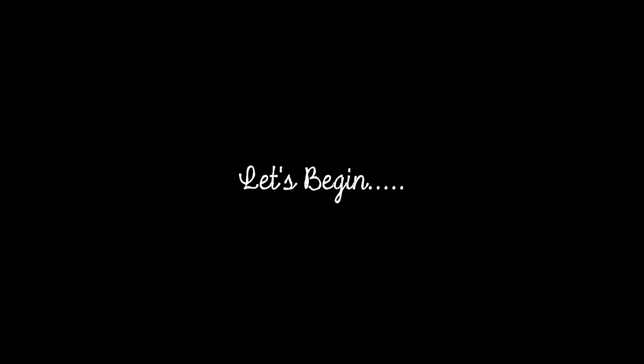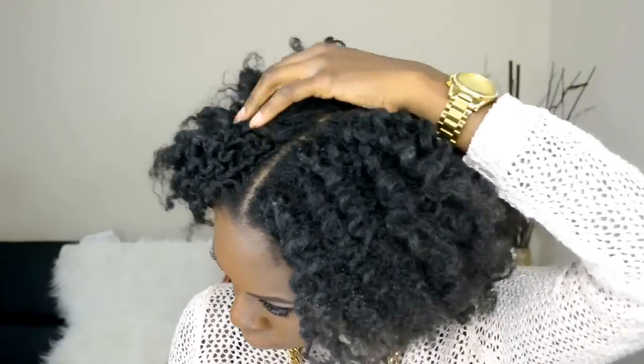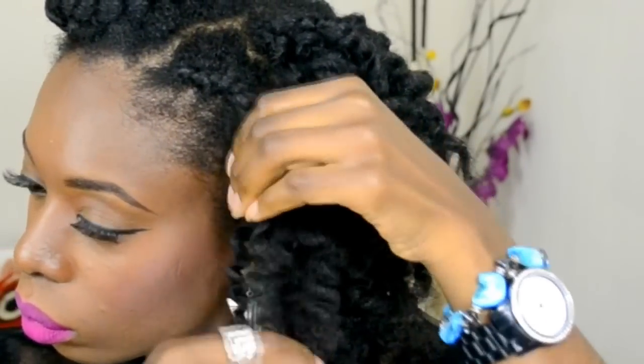This is my first day flat twist out. Unfortunately I lost the footage showing how I unraveled it, but you can see what it looks like. Now I'm going to show how my hair looks on the second day flat twist out. In the front I did a flat twist and a bantu knot at the end to get a nice curl for the style I wanted. Right now I'm just unraveling the flat twist.